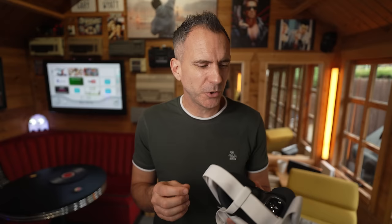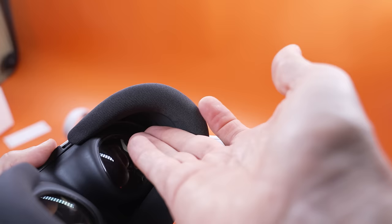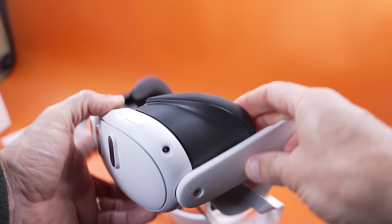The depth adjuster inside the facial interface does feel a little cheap and it's not a very good design — it's actually quite awkward to adjust. Don't just squeeze really hard because then it won't move at all. You basically push your thumb one way and then your finger the other way like this. Otherwise you just squeeze the plastic together. Remember, you have to adjust it evenly on both sides.